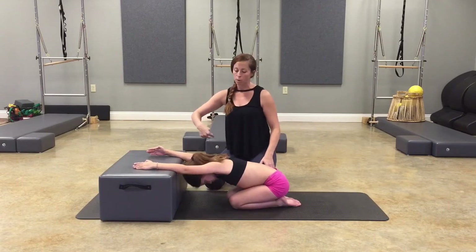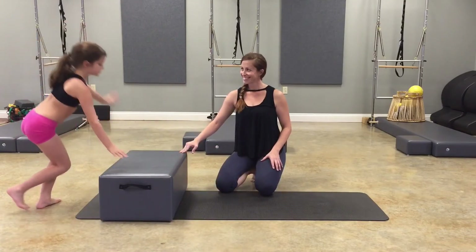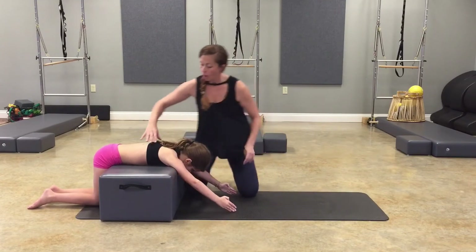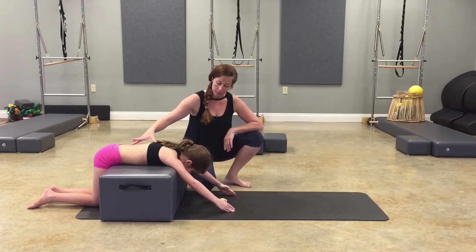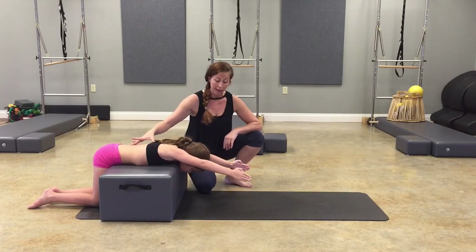Now let's strengthen her in her mobilization. Hop around over to the other side — you need to lay on your belly. Bring the arms forward to touch the mat. I want to see how high the arms can go without moving your head and your spine, so lift the arms up. We're strengthening her shoulders in her mobility.